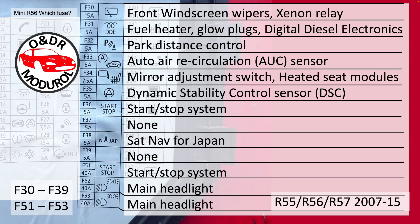F30 to F39: F30, 15A, front windscreen wiper and Xenon relay. F31, 5A, the fuel heater, glow plugs, and digital diesel electronics. F32, 5A, parking distance control. F33, 5A, auto air recirculation and AUC sensor.